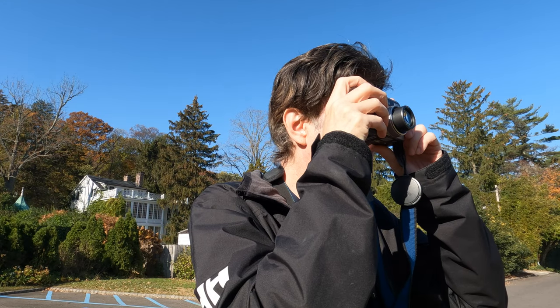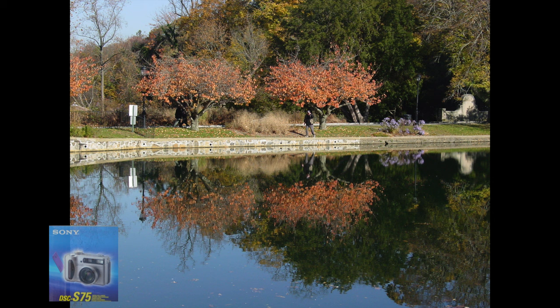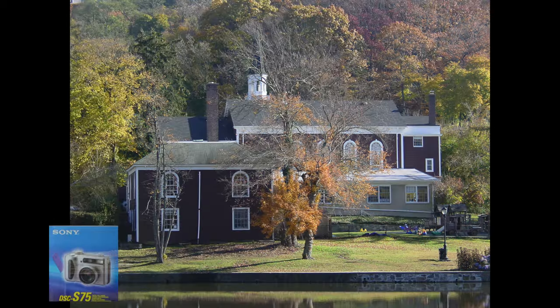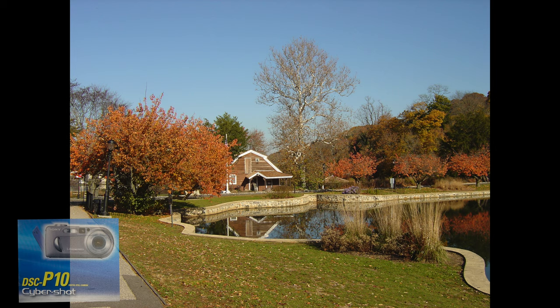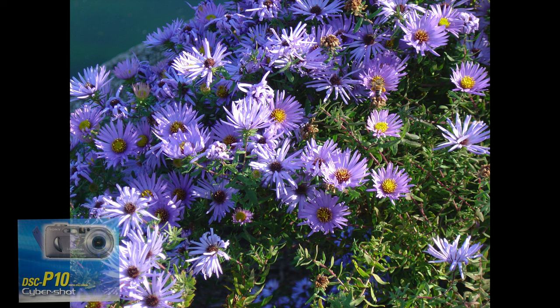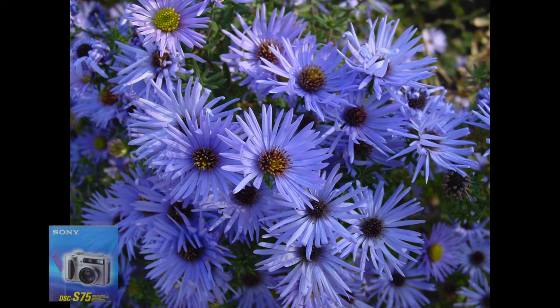Now let's compare the S75 and P10 against each other on a nice fall day to get those fall colors. With the P10 you get a nice lake reflection of the trees; the S75 looks similar, just a little more contrasty. On a wide shot you'll notice a color and white balance difference between the two. In zoom, the S75 again shows a slightly more contrasty picture. In macro, the S75 can get really close to flowers, whereas the P10 is restricted — when you try to get closer you go out of focus. The S75 can get very, very tight with that lens.